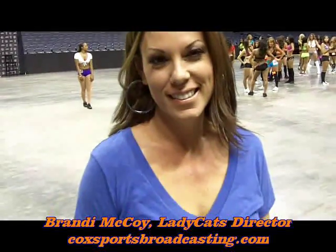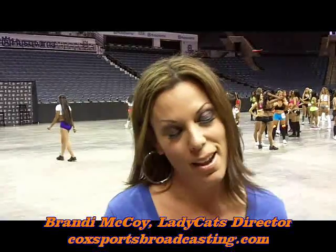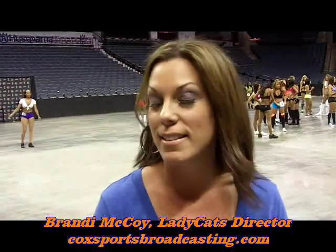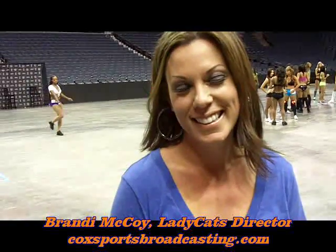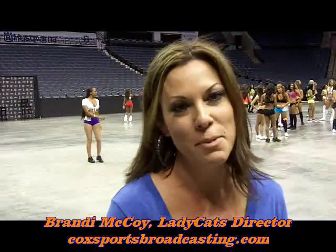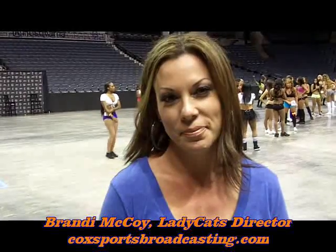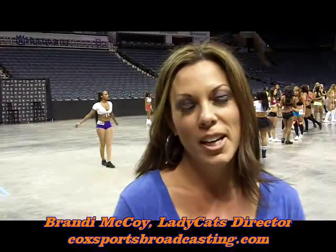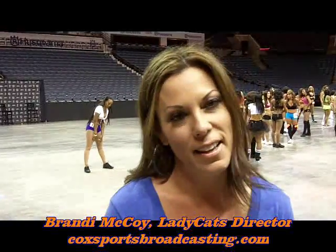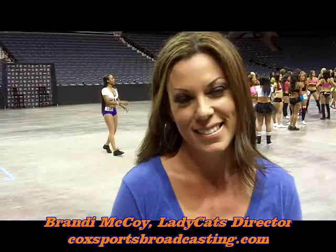We're with Brandon McCoy, coach of the Lady Bobcats. Brandy, what are you looking for for the 2013 season? Today we are looking for girls who are motivated to be here. They look great in their costumes, they have a lot of energy, they're really excited about Bobcats basketball and they want to dance. And is there any pressure being two-time national champion in the dance team competition? Of course there is a lot of pressure. We are the reigning champions of the NBA dance team bracket, so we need girls who can go out there and win that championship. And what are your thoughts about not having the competition this year? We're proud to say we're the reigning champions, so the fact that they didn't have it didn't really bother us too much. We were ready to compete if we needed to. Thank you, Brandy. This is Alan Knight with Cox Sports Broadcasting.